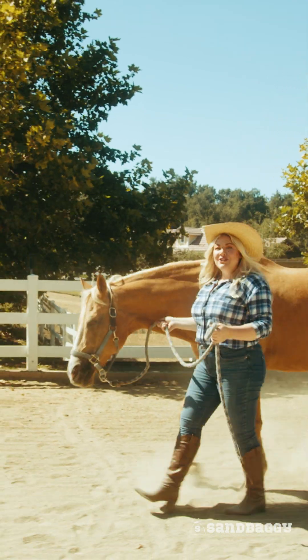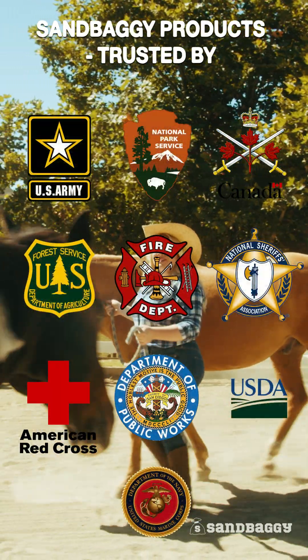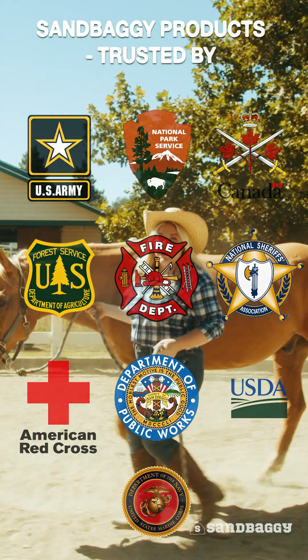Sandbaggy is an American Christian-run company based in California, trusted by government agencies, farmers, landscapers, and homeowners across this great country.